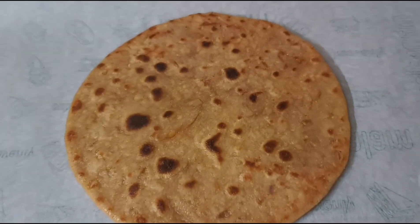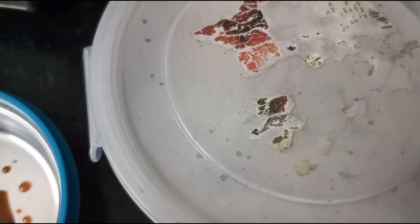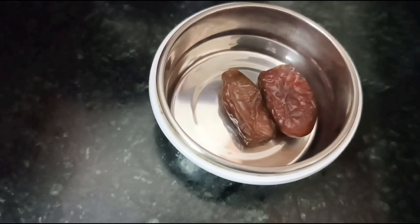Welcome back to Thermal family! I am going to go to the kitchen. It is a little different.